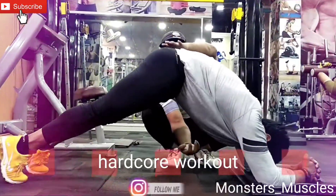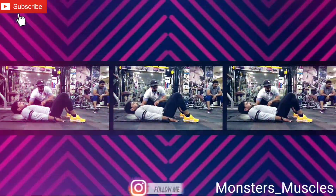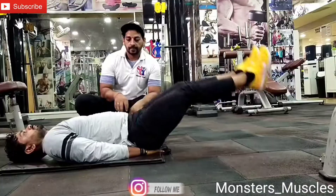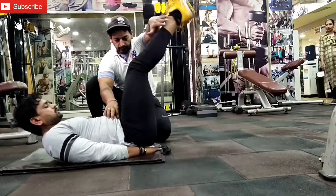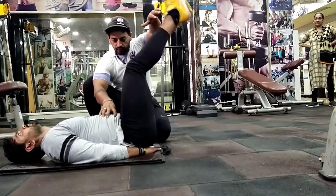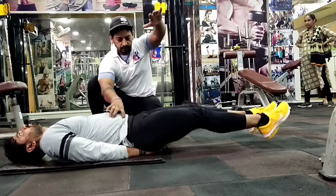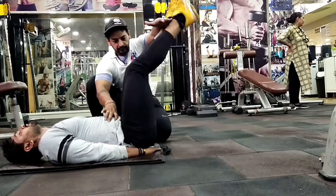Leg Raise - lower abdominal के लिए एक best exercise। अगर आपका tummy बहुत ज्यादा निकला हुआ है और आप अपने पेट से परेशान हैं तो यह exercise आपके लिए best है। आपको ध्यान में यह रखना है कि आपके दोनों हाथों को अपने hips के नीचे रखना है और legs को 90 degree उठाना है। अगर 90 degree नहीं उठा पा रहे हैं तो 45 degree angle भी बना सकते हैं।